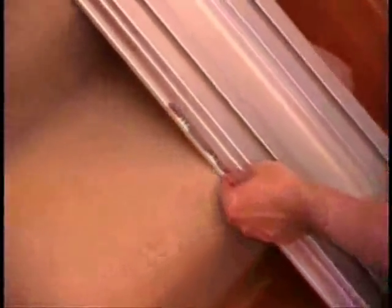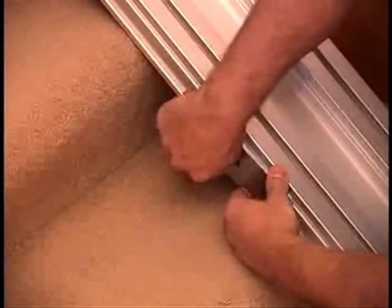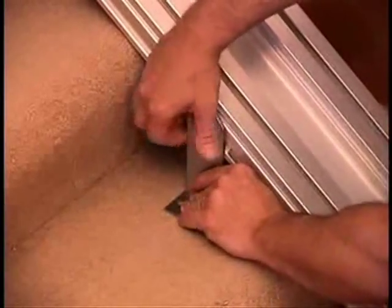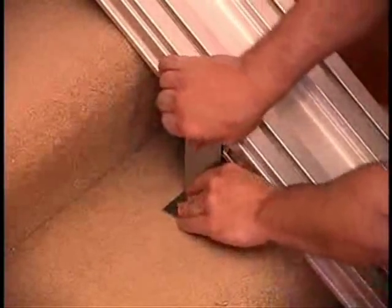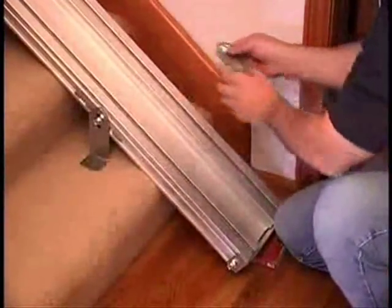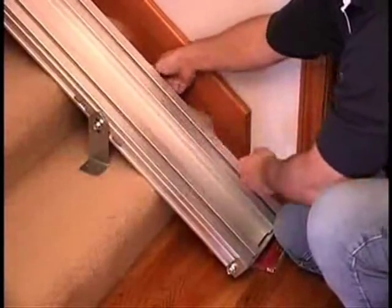Fasten brackets to the track channel on the bottom step and hand tighten. The bottom bracket gets installed inside the bottom nut. Leave the second to the bottom nut unused — it'll be used later. It's easier to do this with the track set out from the wall; it's easy to slide it up against the wall later.